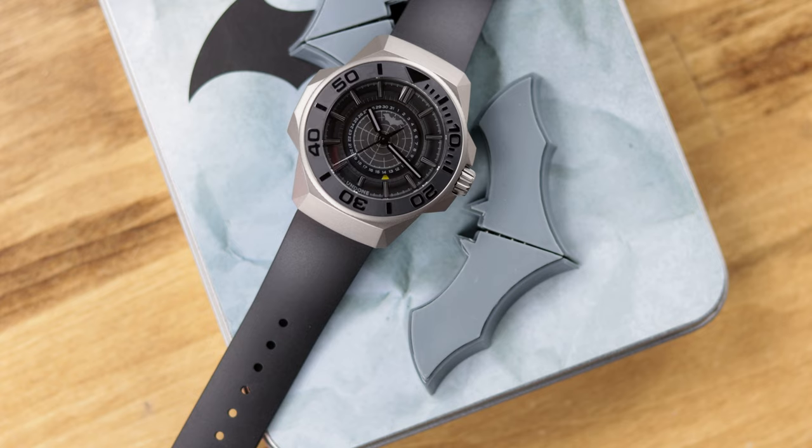There's a lot to like about this watch and a lot to discuss. If you're a Batman fan you're definitely going to want to check this out, and even if you're just a regular micro brand watch fan or dive watch fan, this watch has some nice features to it.